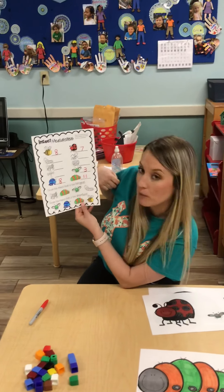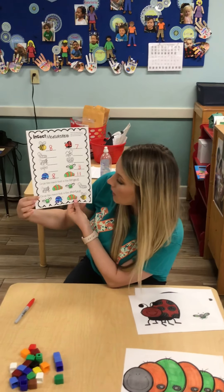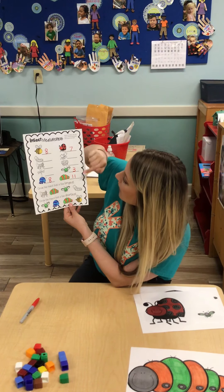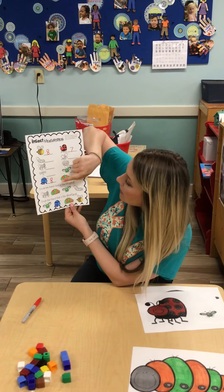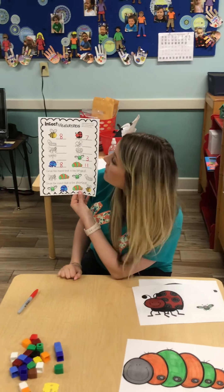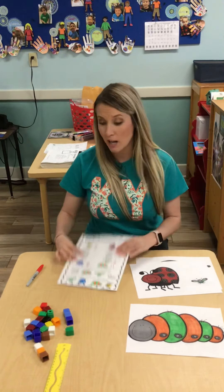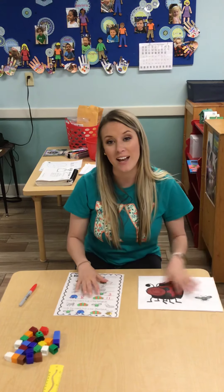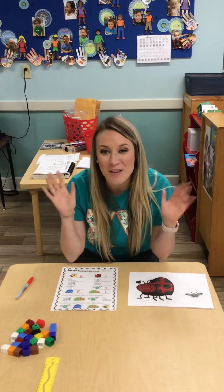Now we're gonna answer this question: circle the insect that is the shortest. If I look at my numbers, I have 11, 3, 7, 8, and 8. My smallest number is 3 with my little fly, so I would circle that buddy. This is just a fun little insect measurement. Remember, you do not have to have these cubes at home — you can use anything that you have at home to measure. I hope you enjoyed this fun activity and we hope to see you soon. Bye friends!